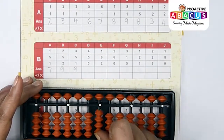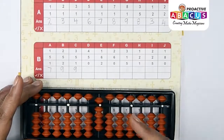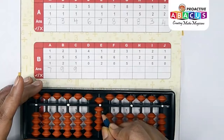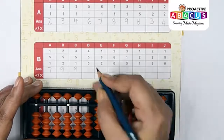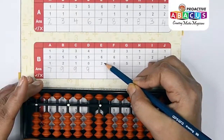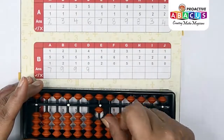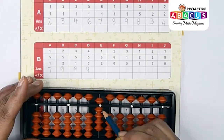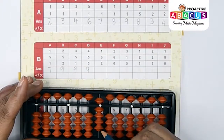Next sum: 4+5+0. Four with thumb, five with index, zero — nothing — so answer is five, six, seven, eight, nine — that is nine. Next sum: 1+6+2. One with thumb, six with pinch, two with thumb — answer is five, six, seven, eight, nine.